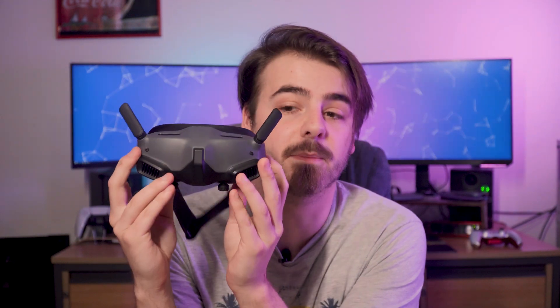At the moment, the FPV Goggles 2 only supports the Avata, but possibly in an update they could support the FPV in the future, as the original FPV goggles work with both drones.